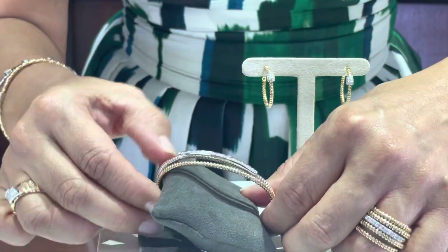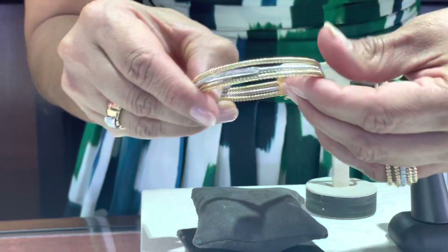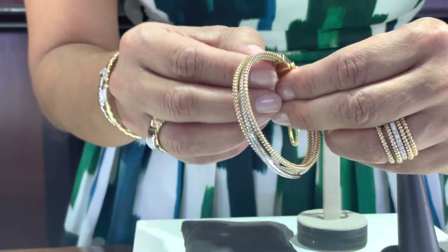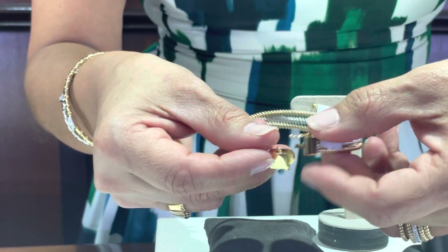Here we have the bracelet — which is three of them actually in one. As you can see, again it's two-tone. Very easy to handle. This allows it not to break, and we have a very good clasp with a secure pin.